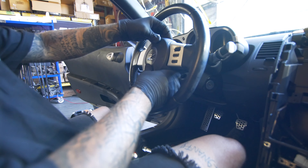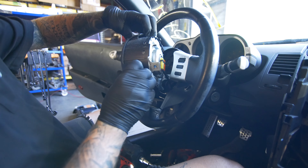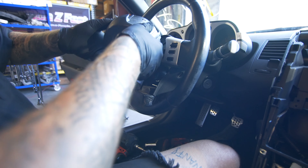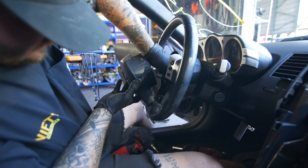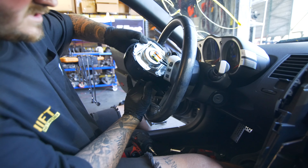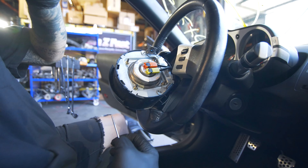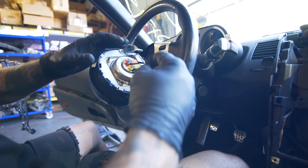And that's all that holds the airbag on. So you're going to pull this back. I like to rotate it like this, just so you can kind of see the cables in there. It got hooked on that little tab right there, so we'll move this this way. And then I get a pick. Before you do this, I'll say it again: make sure that your battery is disconnected.